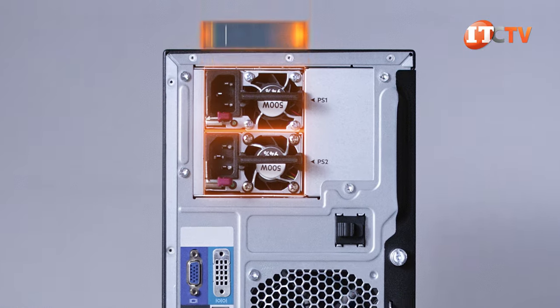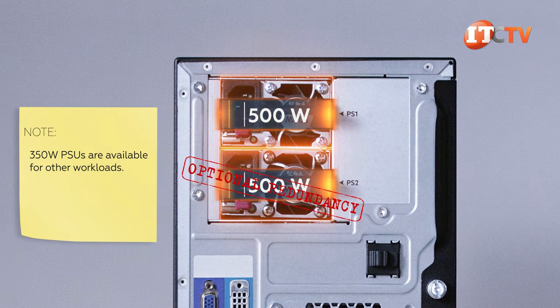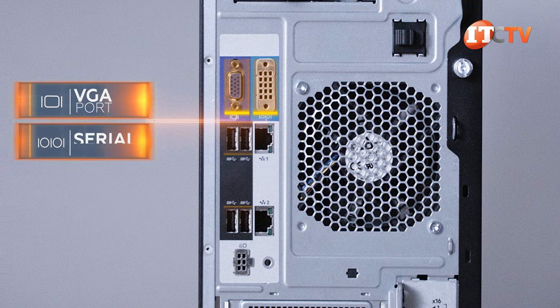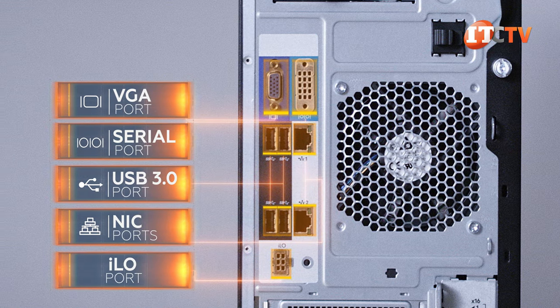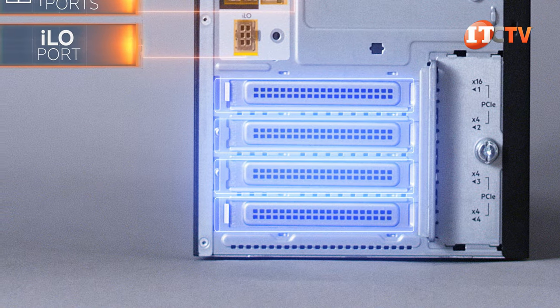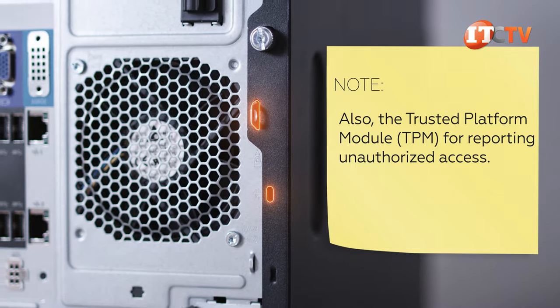On the back of the system, starting at the top, there are two 80-plus platinum 500-watt power supplies, with one for optional redundancy. Below that are several ports, including a VGA port, a serial port, four USB 3.0 ports, two NIC ports, and a dedicated management port to access the integrated Lights Out 5.0 module. Lastly, there are four PCI slots to support options. Security features on the back include a loop for a lock and a Kensington slot for a cable lock.